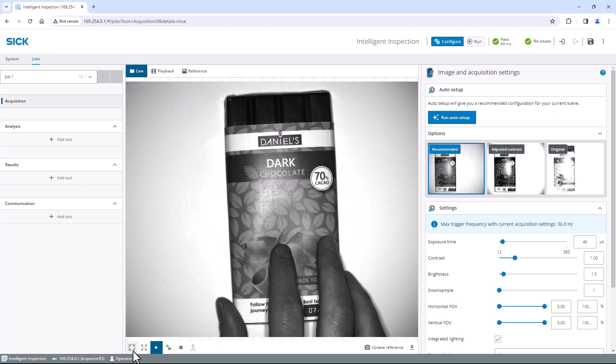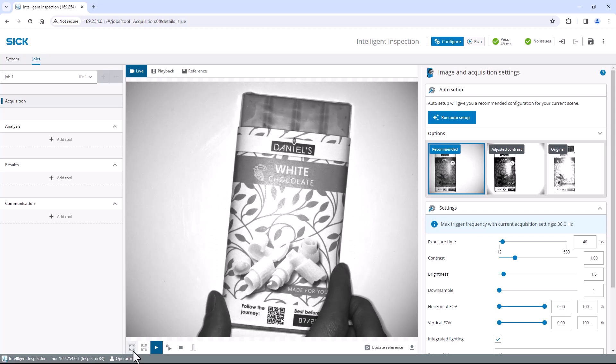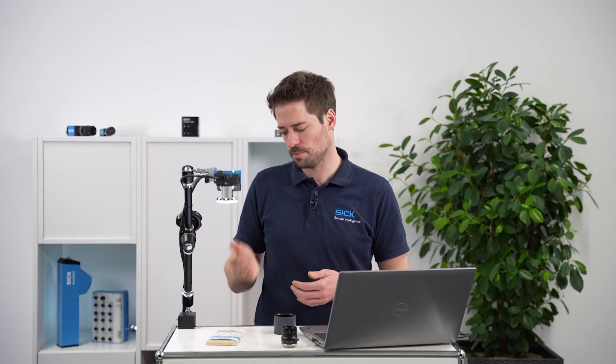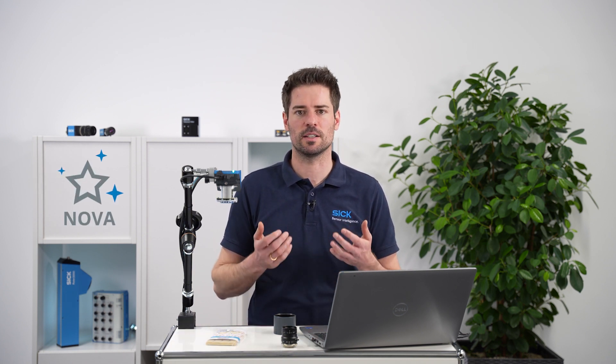Now move the chocolate around and place other samples below the camera to verify that the image looks great for them as well. I now click on the save permanent button in the top right corner to save my configuration to the Inspector, so it automatically captures well-exposed images after each boot up. With a great image set, it's now time to start inspecting our chocolate bar — check the following tool videos to see how easily you can solve even challenging applications using Signova.